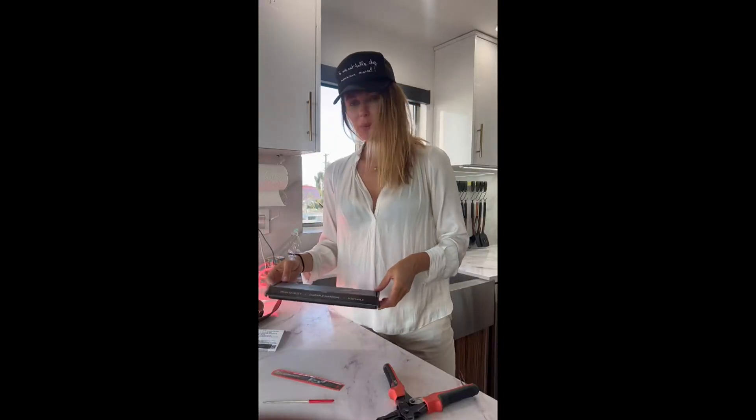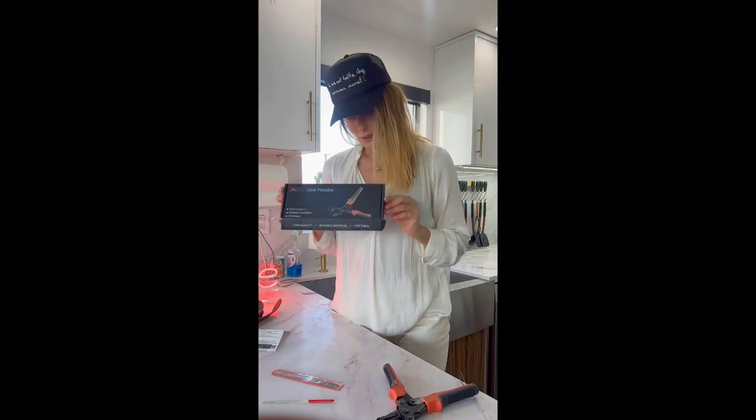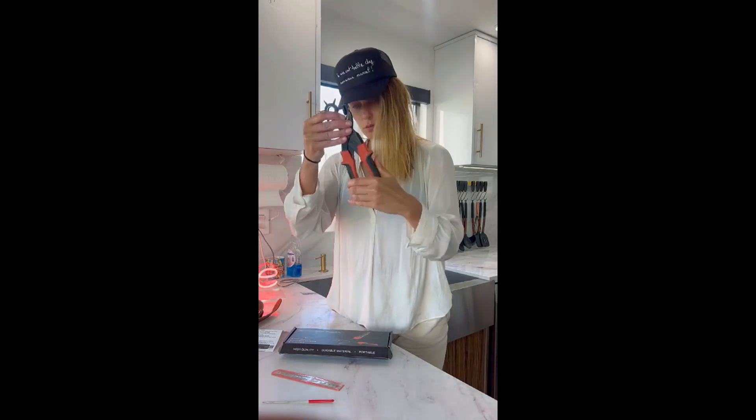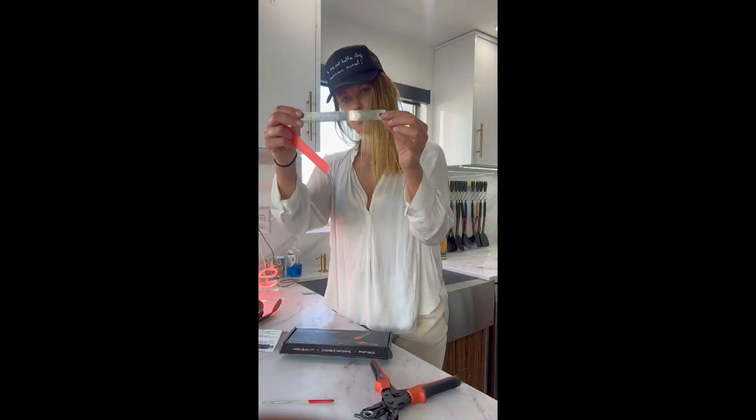Today I wanted to show you this hole puncher — this is the box it comes in. The box includes a heavy duty rotary plier with a buckle to lock it safely when you're done using it, and a ruler.